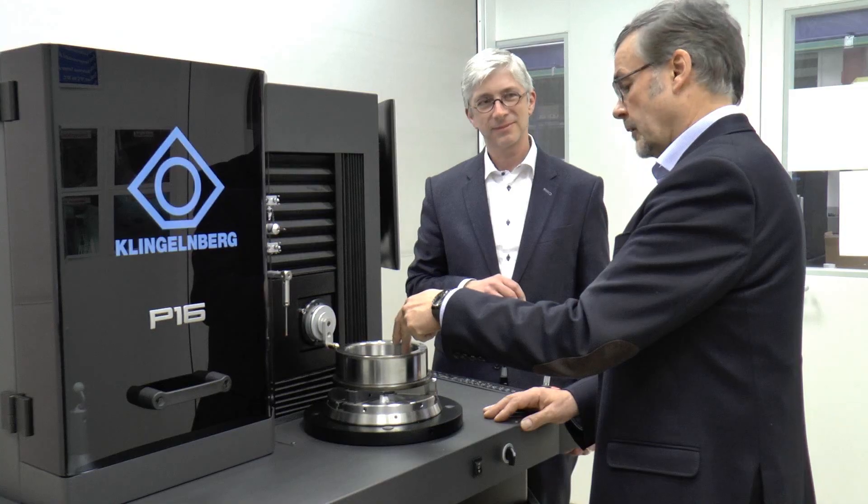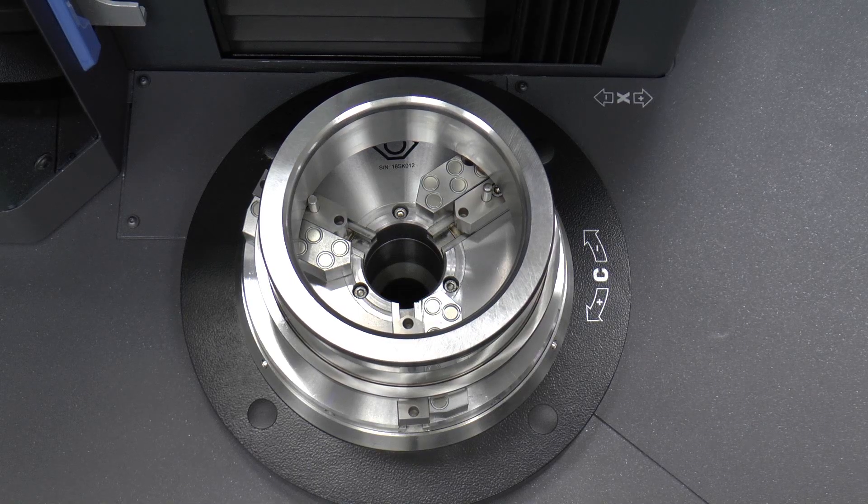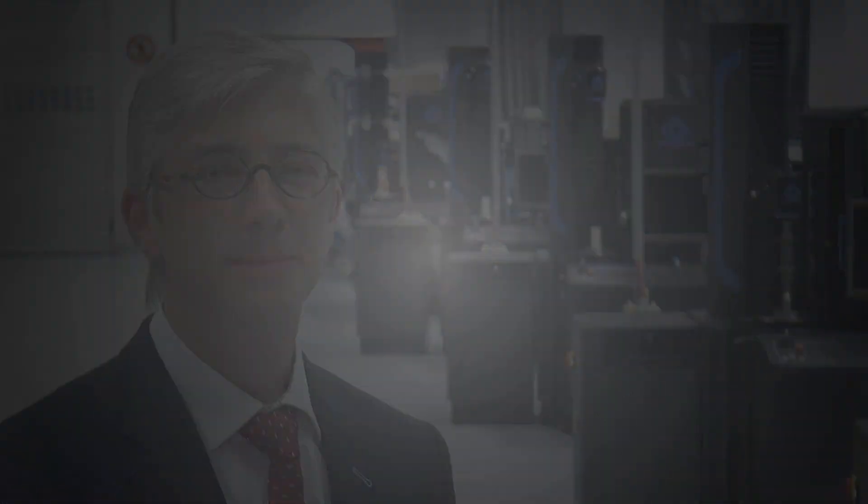For special features like bearing rings, we even have special clamping solutions like our magnetic clamping solution. This clamps the bearing ring magnetically without any radial forces, so all deviations you measure are really in the part and do not come from the clamping.